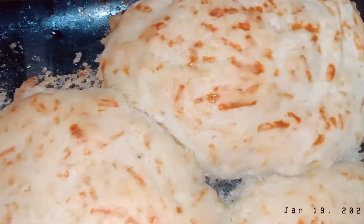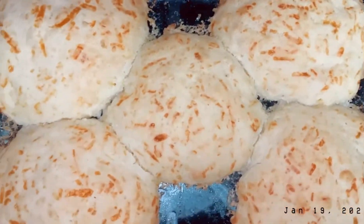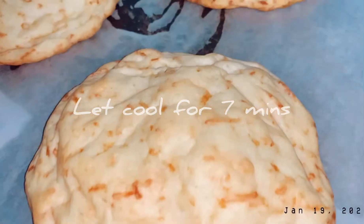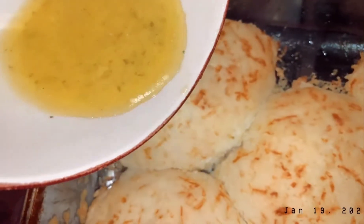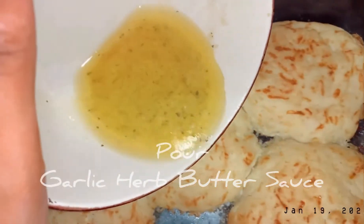Here is the first tray — they finished before the second tray. This is what it looks like. It's kind of a little flat, it's giving pancake, but it still looks good. Next I made the garlic herb butter sauce. You just add the herb packet that comes in the box and add your butter, mix it all together. Here I am showing the second round of biscuits. Now I'm pouring the garlic herb butter mix onto the first round of biscuits.